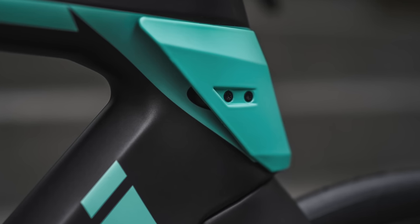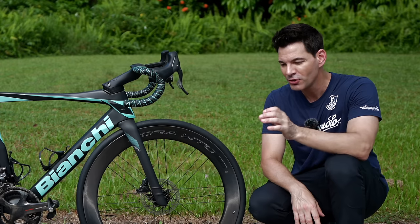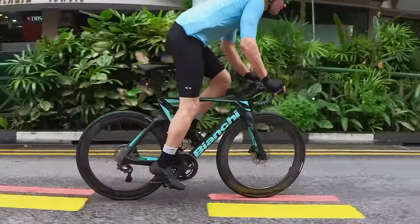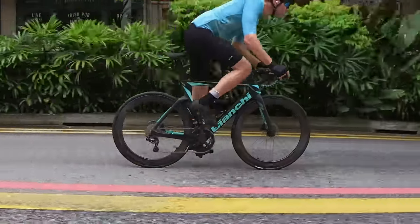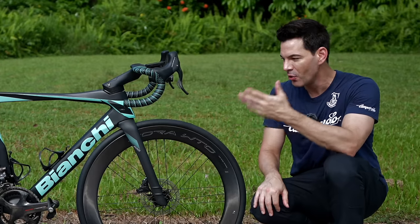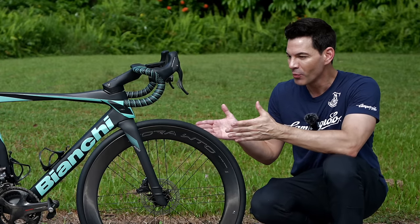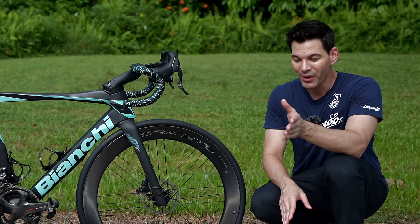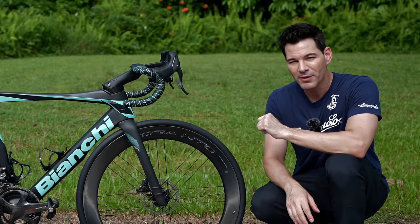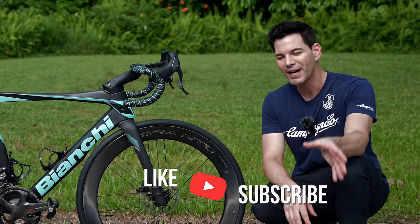The Pro just has a solid Celeste color, so I put a black decal on it to get that RC look. It's rare to see on the road right now, so people comment on it — I've had that happen a few times while riding. We buy bikes for aesthetics, performance, feel, and history. Bianchi being the oldest bike company out there, there's a lot of history in this bike. It's radically different from what we've seen before, but once you get used to it, you're really going to enjoy it. Those are my thoughts on the Bianchi Ultra Pro — let me know your questions in the comments, and subscribe to the channel for more bike content.